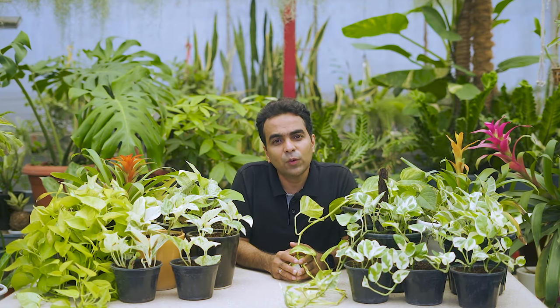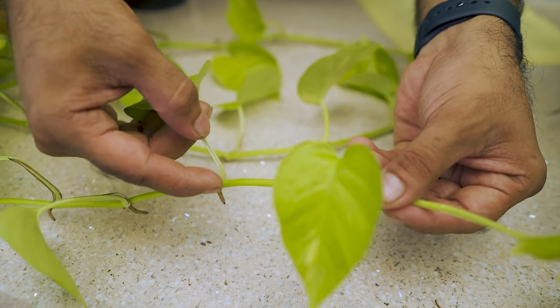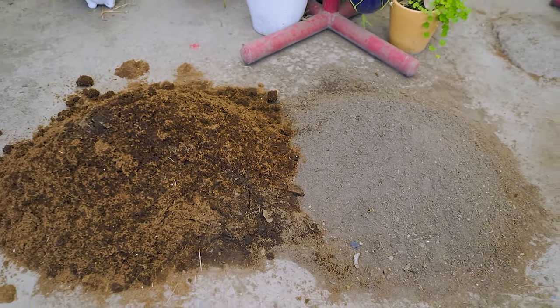The first step is to prepare our soil mix. If we look at the vines closely, there is an aerial root growing adjacent to every leaf node — this root will help the cutting grow into a new plant. We need a soil that is not very compact; it should be porous and light so roots can easily dig in. Coco peat is a great media for quick rooting — it keeps the soil light, airy, and moist.